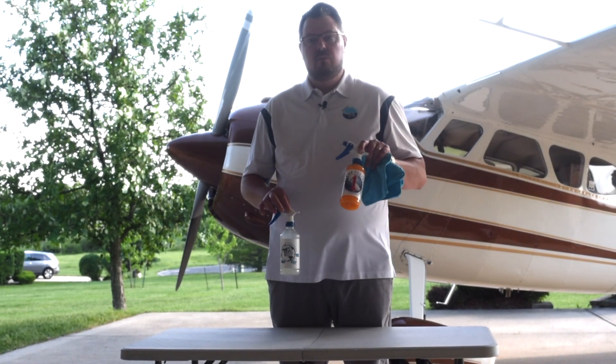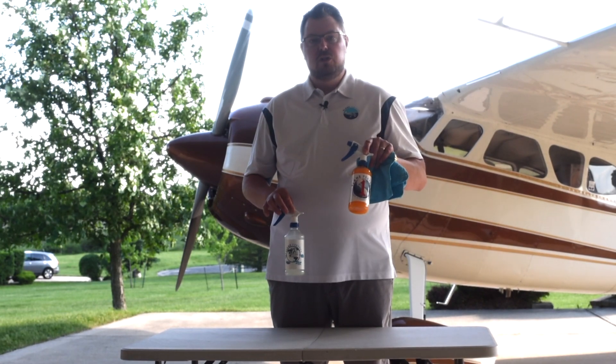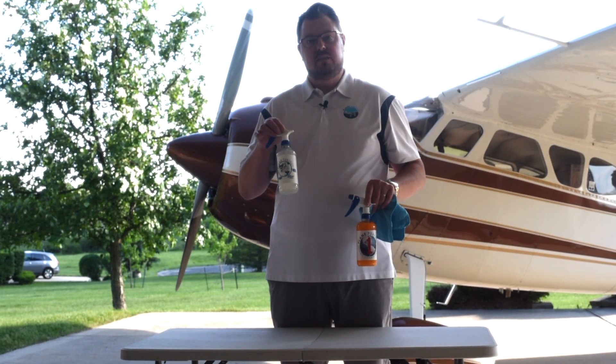We recommend using Plain Perfect One first because you can use this as a dry wash — this one you cannot. So think of One as your first step and clear coat as your last step.